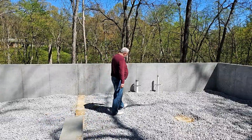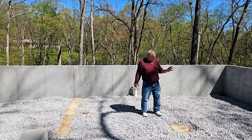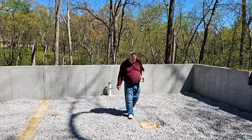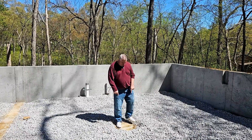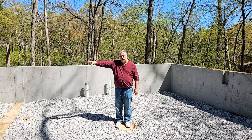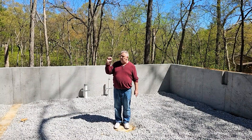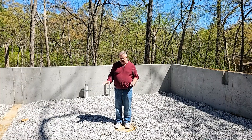Coming around here, we have some utilities coming in. Notice we have an opposing beam pocket over there on the other side, so we have our beam line. We also have a couple of footings — one here, one at the shear wall, and another one further down. We'll have three intermediate footings with columns to catch it. We will not be pouring a slab in here.